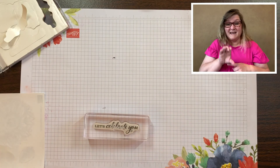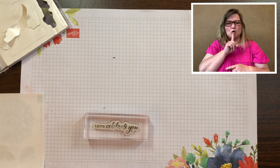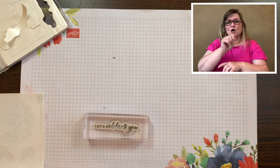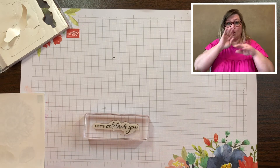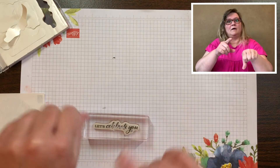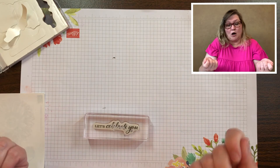With cling stamps you really want to make sure that you remove them when you're not using them. Don't leave them on the clear block overnight because they will stick really well and it's difficult to take off.